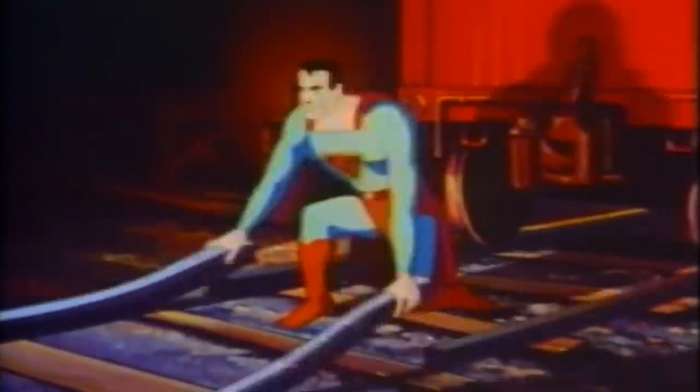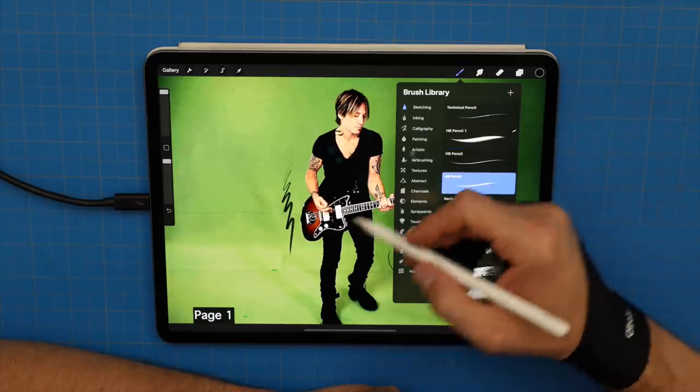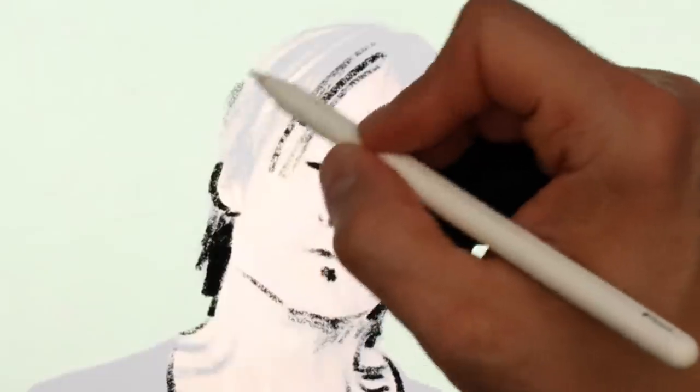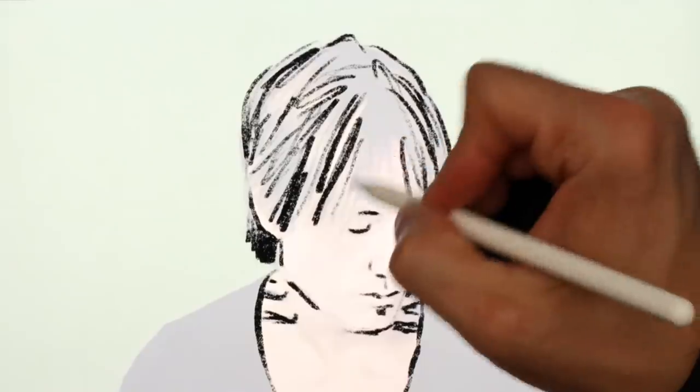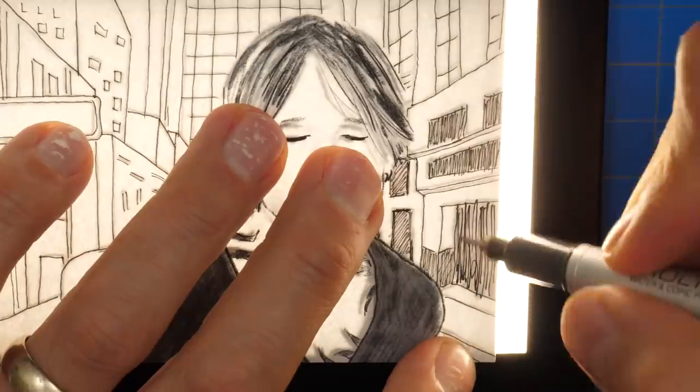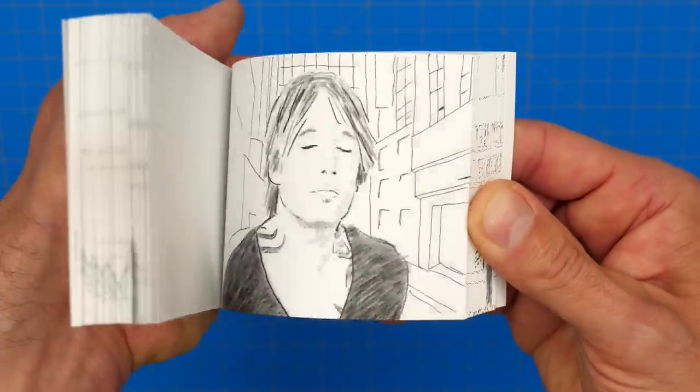This actually ended up being the first time I've ever made a flipbook using a combination of part digital hand drawing and part normal hand drawing. Here is the making-of montage, and then after that I'll show you the finished flipbook along with part of Keith Urban's new song, Superman.